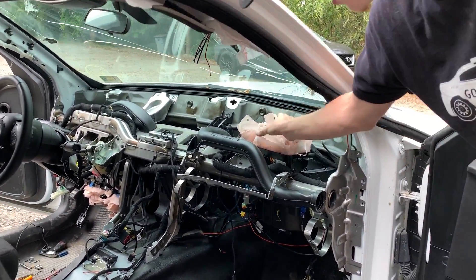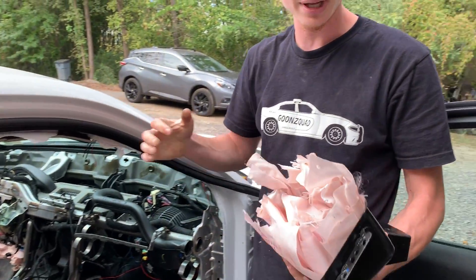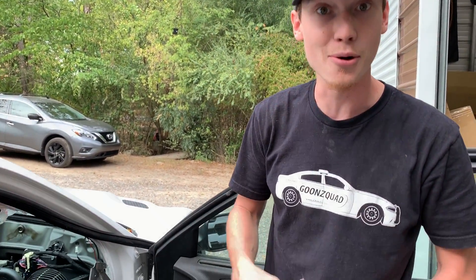Do we throw the airbag in first? I think you throw the airbag in first, because there's no way you'll get this airbag out if you don't remove the dash. So we're going to go ahead and slap that airbag in there and then throw our brand new dash in.